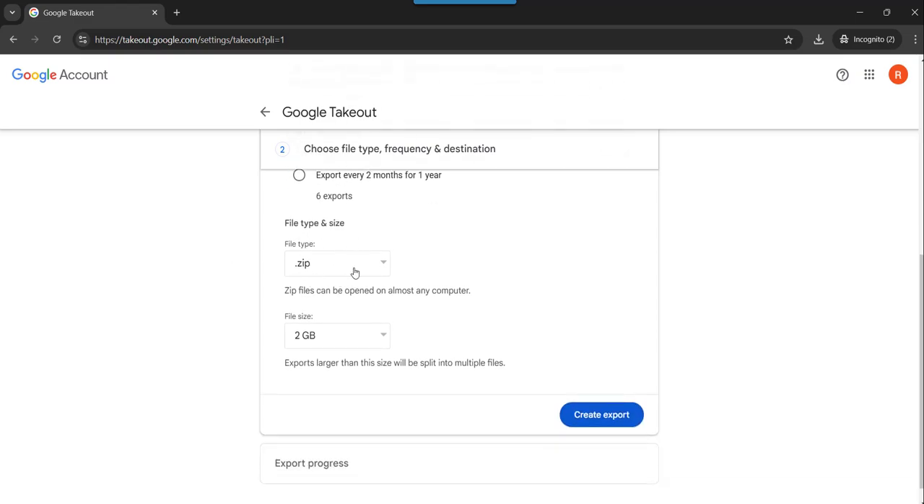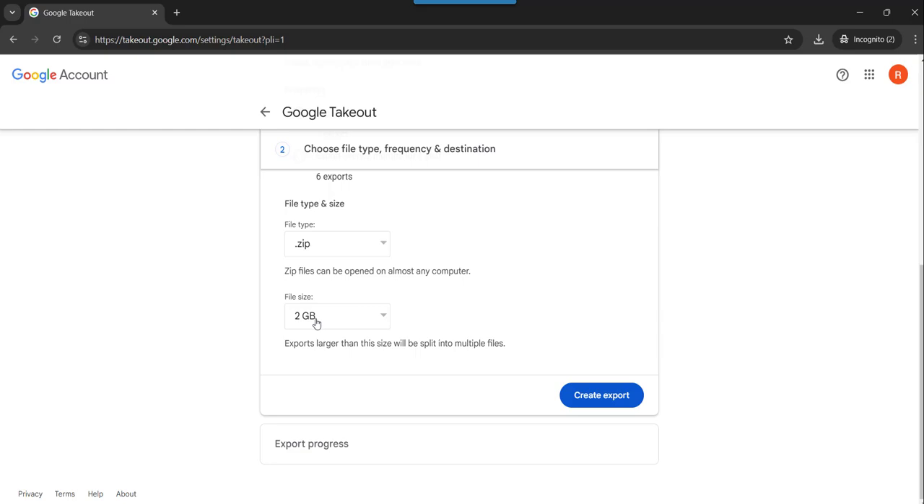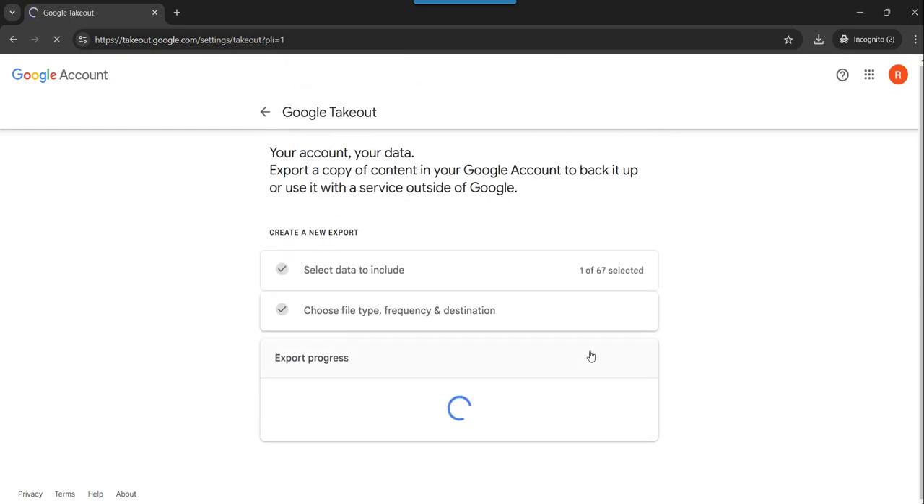For file type and size, you need to ensure you are choosing .zip. Then for file size, based on how many videos you have, you can choose accordingly. Suppose you have many videos, you can do 50 GB also. For me it is less, so I will choose just 2 GB. Then you need to click on the Create Export option.